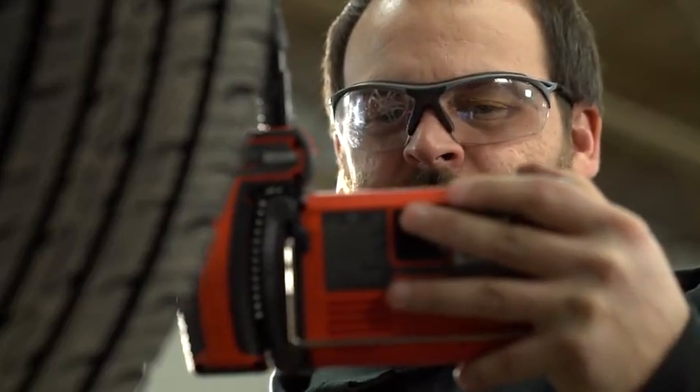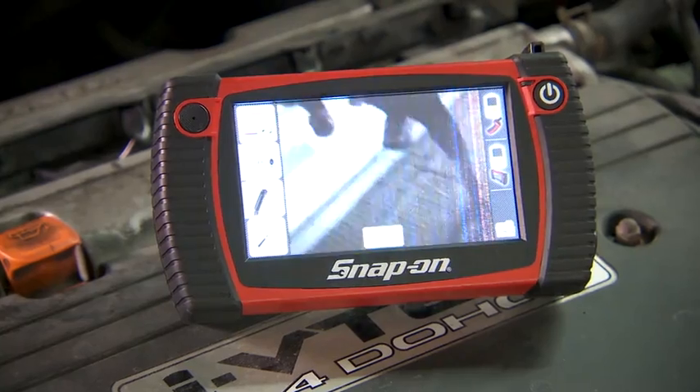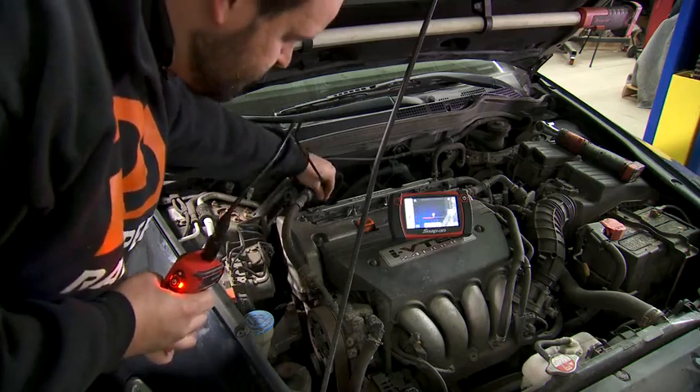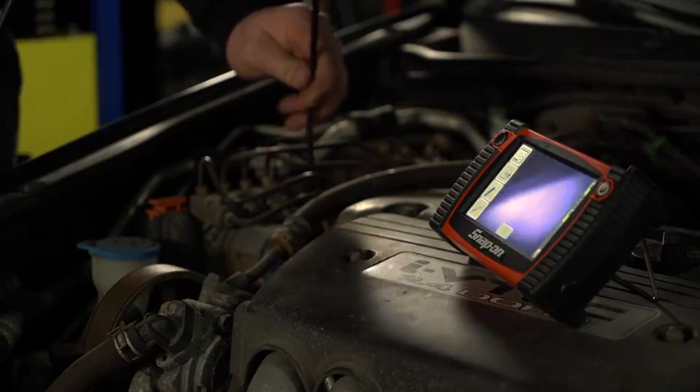Inspect engine cylinder bores, brake integrity, rear end components, inside transmissions, indoor, under dash, and basically any previously difficult to see and diagnosed area.